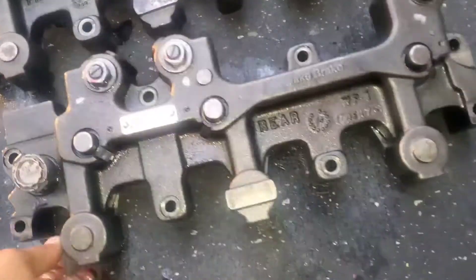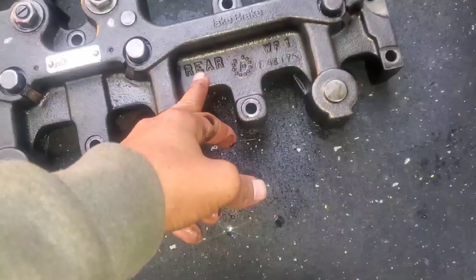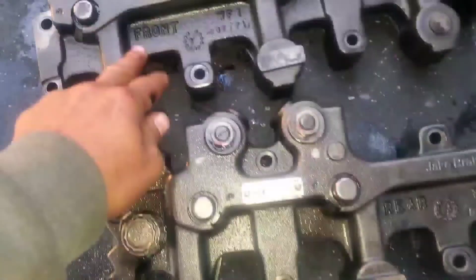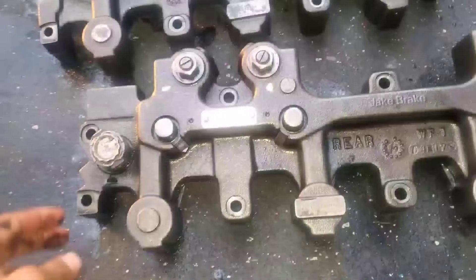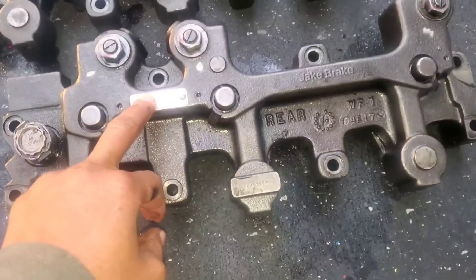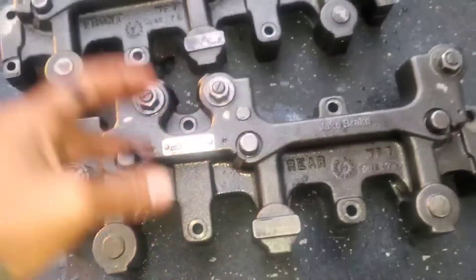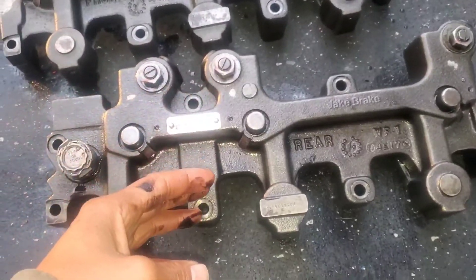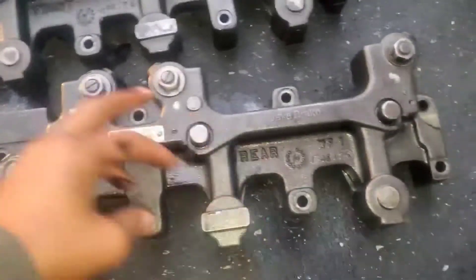All right ladies and gentlemen, this is my Jake brake — this is the rear Jake brake, this is the front Jake brake. I'm about to put these in. I just did the rockers, the push rods and push tubes. Now we're going to put in the Jake brakes.